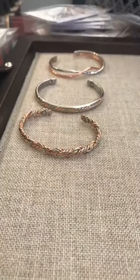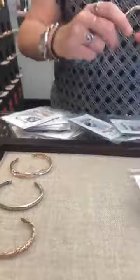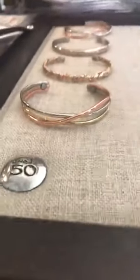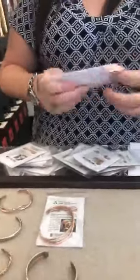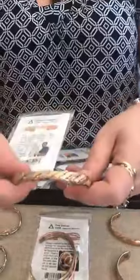Now we are getting into the $45 group. We have the Fire Dancer — really pretty. We actually have that in a small and a medium. Then we have the Wave — that's a pretty one. We have Odd Beauty and Odd Copper. Then Timbuktu and Cimmerian Queen — pretty.